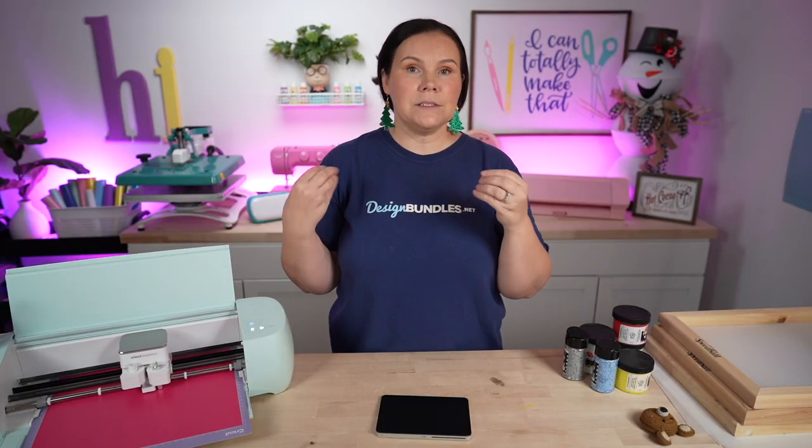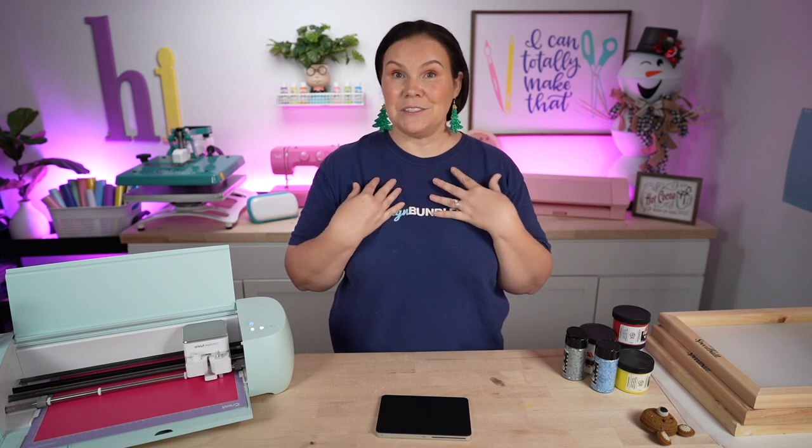We're going to go ahead and hit go. While these cut out, since I have three layers, I'm going to speed through this. I know I don't do a lot of videos where I take you into Cricut Design Space and walk you all the way through and cut it out, so I really wanted to slow this down because you guys can rewatch this over and over again. Also, sometimes I talk too fast — if you click the gear on YouTube, it gives you the option to slow or speed up the video. I watch stuff at 2x speed myself. So that's just a helpful tip.